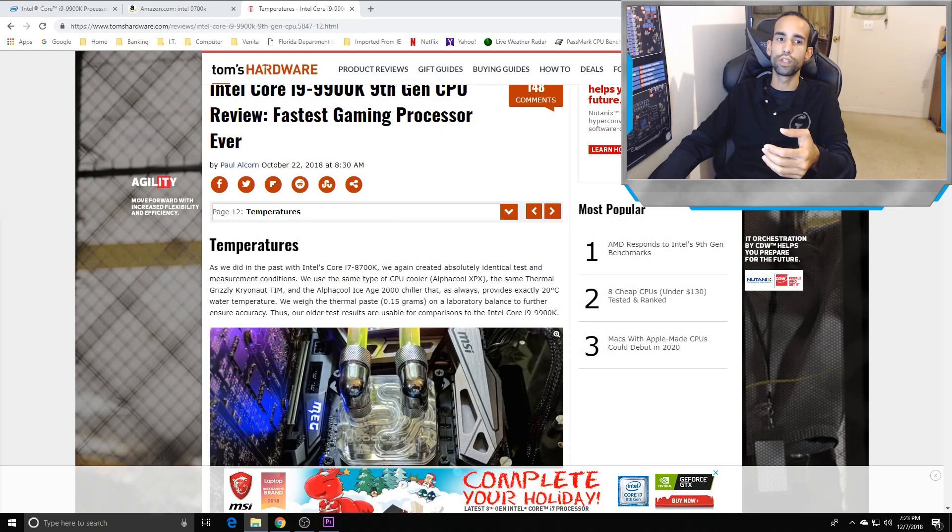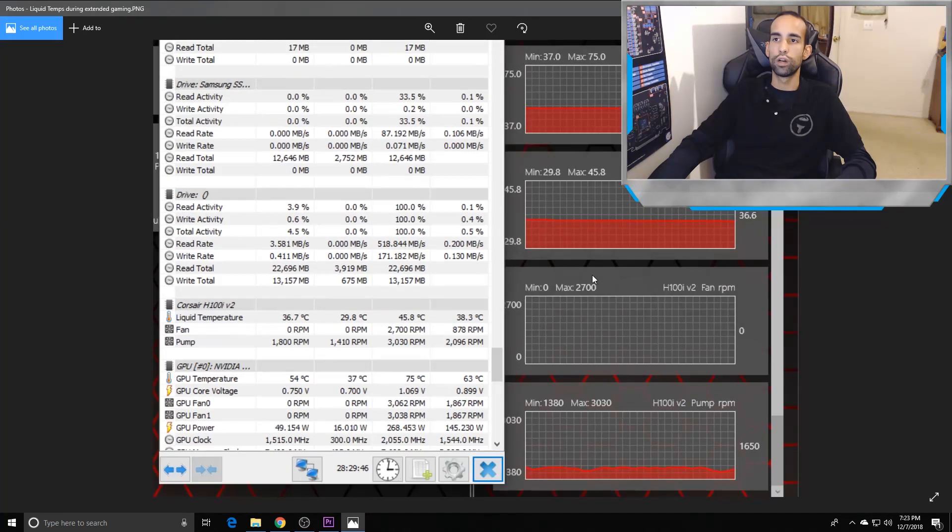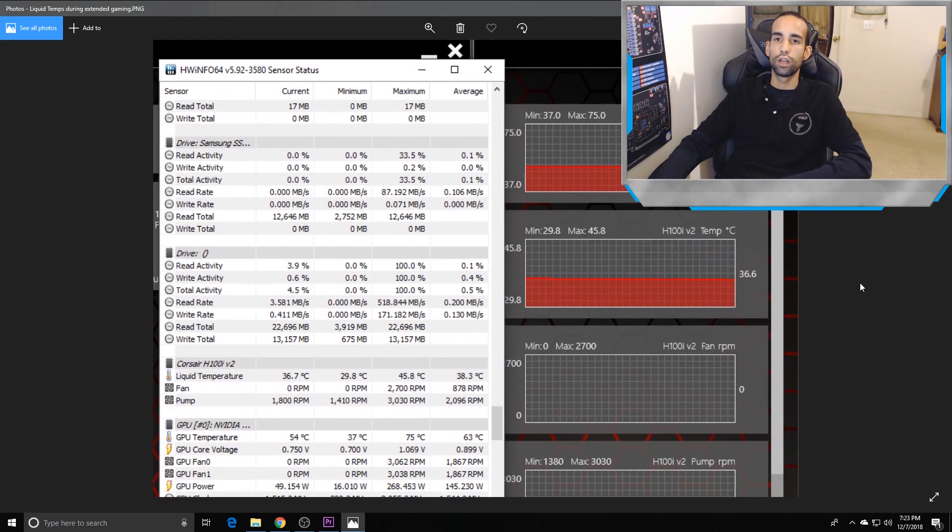When we go into gaming, that's a completely different story. Take note of the H100i V2 liquid temps — they maxed out at 45.8°C. If you're getting close to 60°C on the liquid temp, you might have a permeation issue with the tubing. You don't want liquid temps that high. So for extended gaming, extended rendering, or anything like that, if your liquid temperatures are getting up there, you might want to consider another thermal solution.